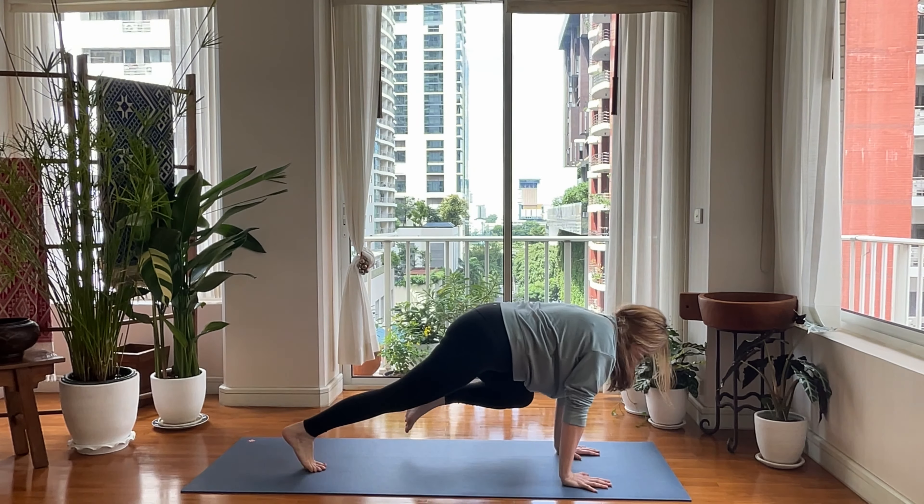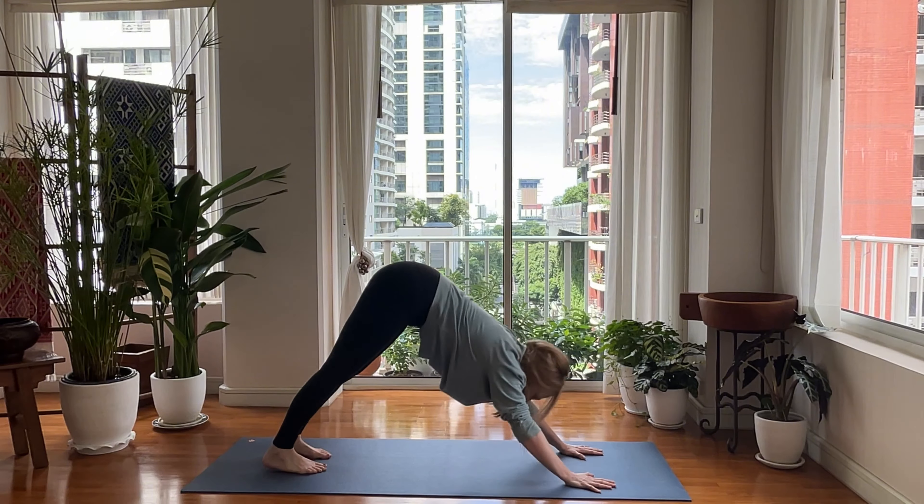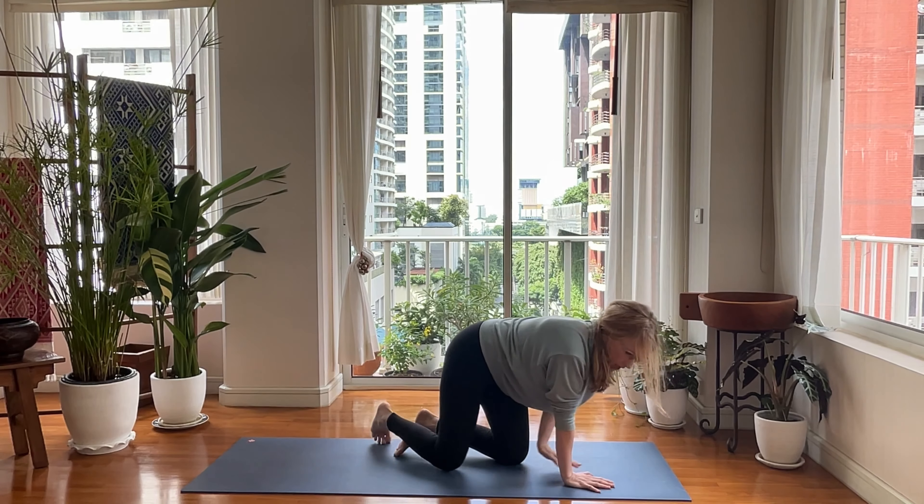Nice down dog. One last down dog here, really enjoy it. Press, press, press. Go ahead and meet me on your backs.